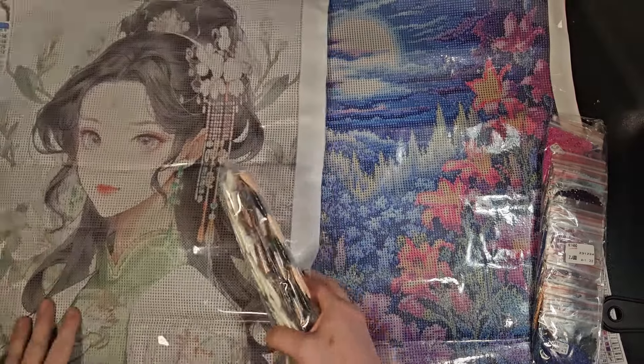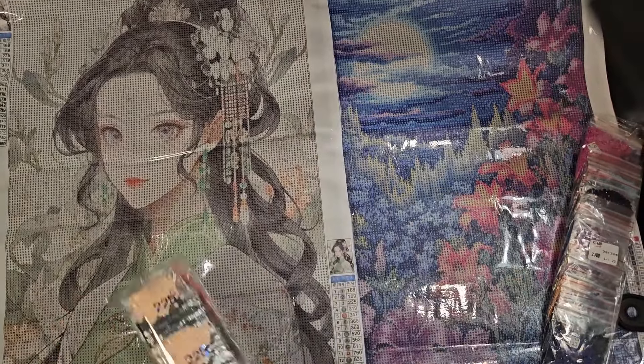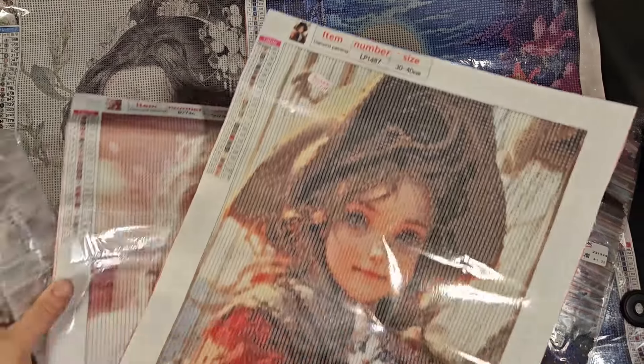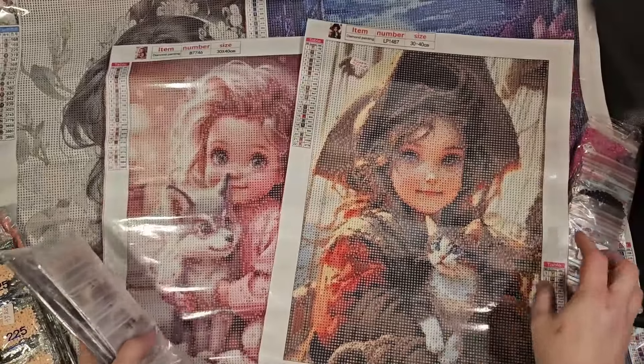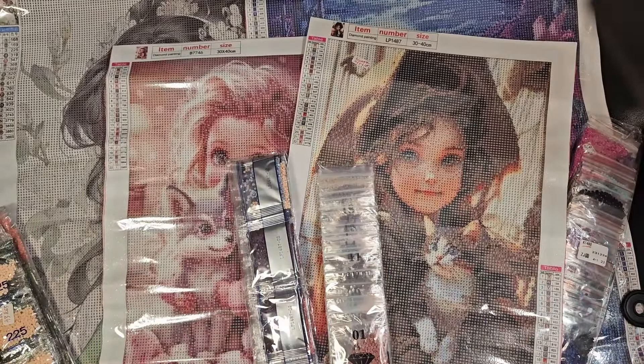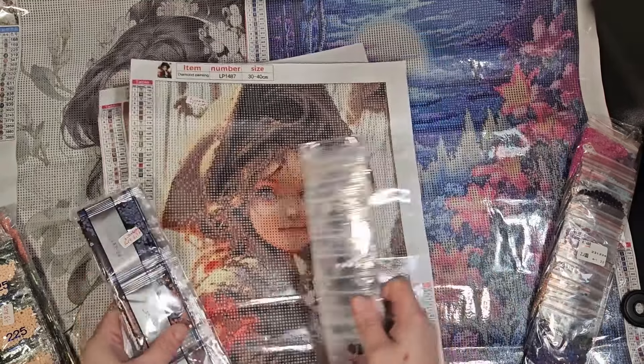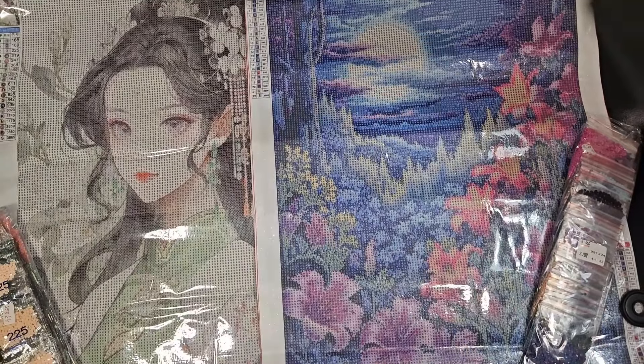So we have my lady and my landscape, and mom's two little girls. Again, thank you Diamond Art Gift for these. Hopefully everybody enjoyed this — have a nice day, night, or morning, and hopefully your day continues to go well. I'll have more for you.